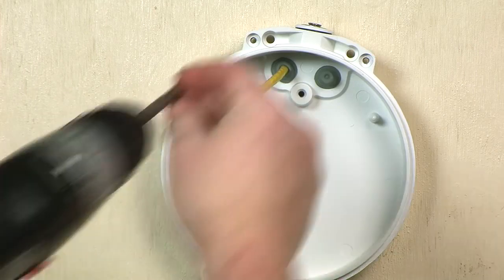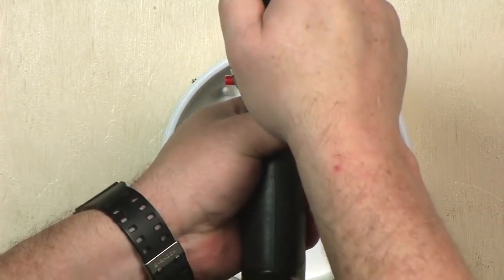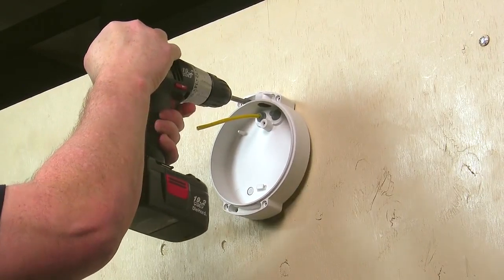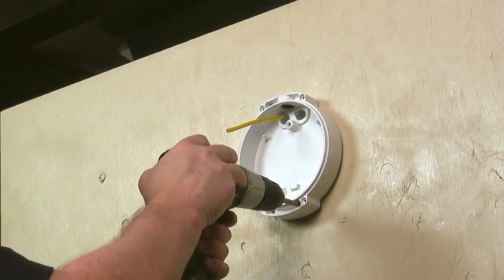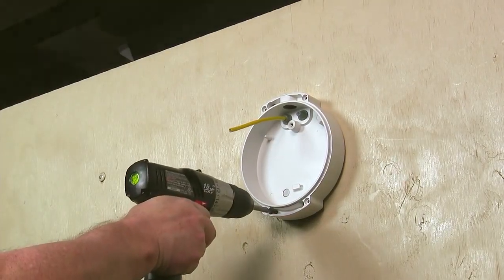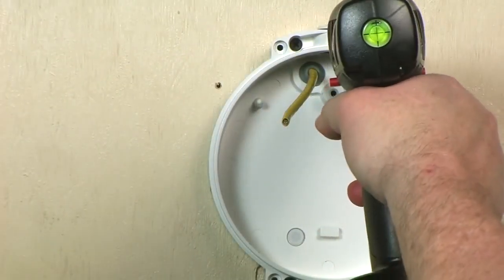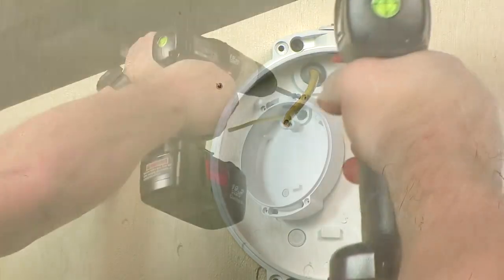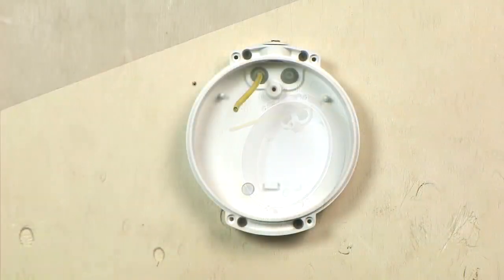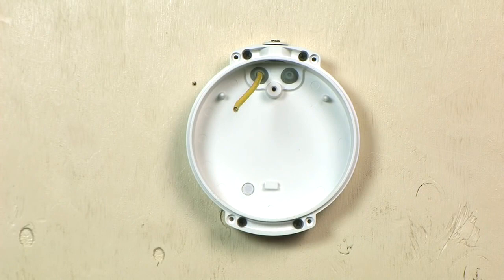Now we're ready to install the enclosure base to the wall using the four holes located outside the trim ring seal joint. These holes are located on the two ears of the enclosure, are open to the back, and are not threaded. Remember, the mounting hardware for the surface material should support at least four times the weight of the camera and assembled enclosure. If the installation is subject to vandalism, additional considerations need to be made when selecting fixing hardware and mounting strategies.